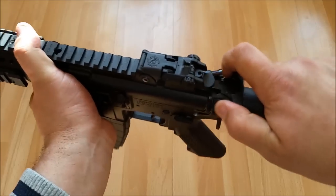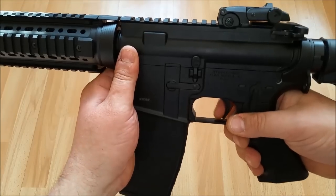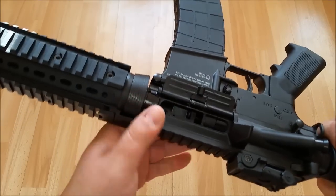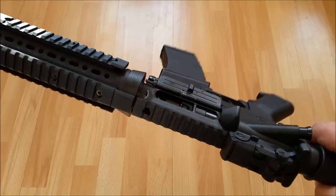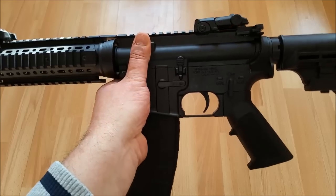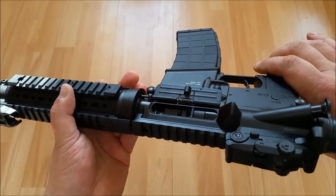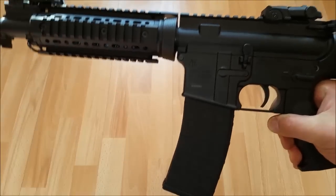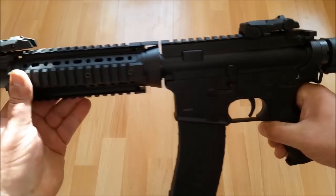Wir haben hier den Durchladehebel und der Abzug ist richtig schön – man hat hier einen richtig guten Druckpunkt, der ist auch gut fühlbar. Wir haben ein richtig starkes Blowback, das ist richtig klasse. Ich vergleiche die Waffe immer gerne mit meinem T4E, was sich bereits schon seit zwei Jahren in meiner Sammlung befindet. Die Waffe sieht so ähnlich aus und ist qualitativ schon in diese Richtung einzuordnen wie das TM4. Eigentlich ist es ja ein Paintball-Markierer von Hause aus, der jetzt einfach nur ein kleineres Kaliber bekommen hat.